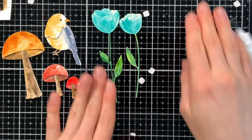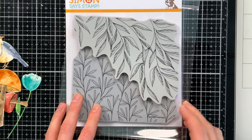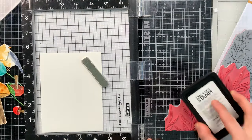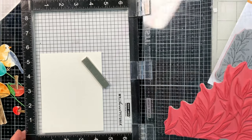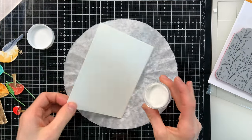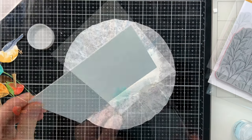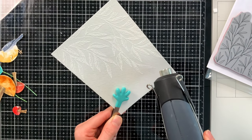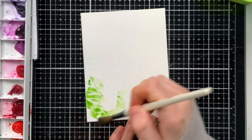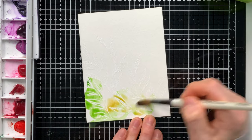Now that I have all my elements ready, I'm putting them onto the background. I'm using the Leafy Edges Background cling stamp and using the top layer to create a leafy corner on my background — this will go behind the mushrooms, flowers, and bird, adding depth and bringing the scene together. I stamped it with embossing ink, sprinkled white embossing powder over top, set it with my heat tool, and now it's ready to be watercolored. If you don't want to watercolor it, you could ink blend instead — that would also look really nice.